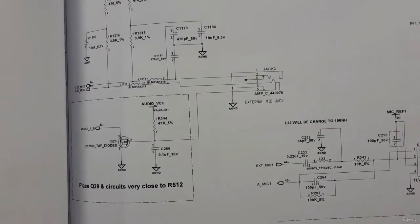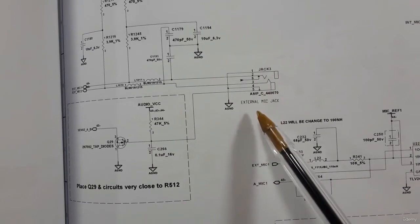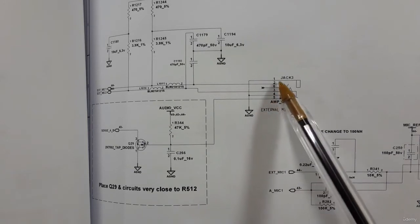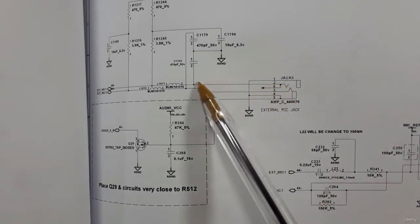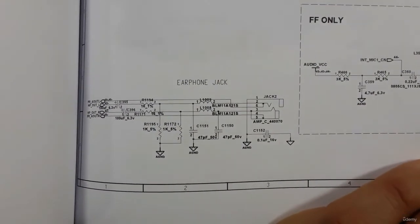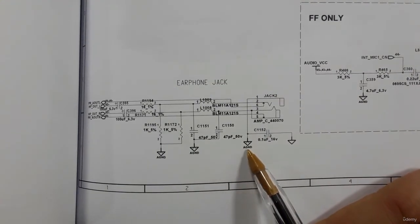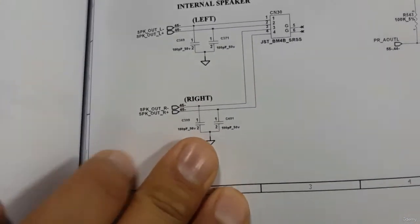This is another kind of connector — the external mic jack. The same working principle applies. If you have a problem, it may be in the mechanism inside, or you should check the power. Pin number one is connected to ground, so the power is on pin number two, and here we have a coil. For the earphone jack, pin one is connected to analog ground, and pins two and three are connected to this coil as well.